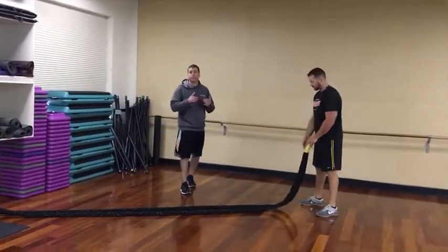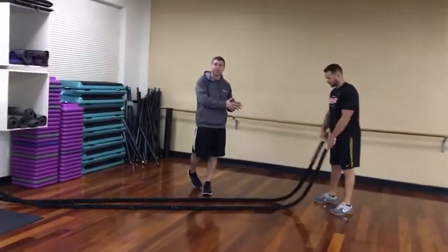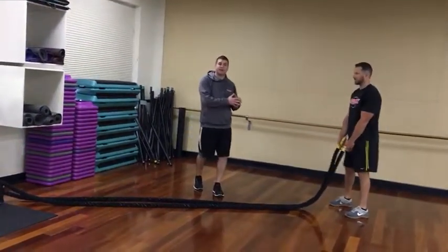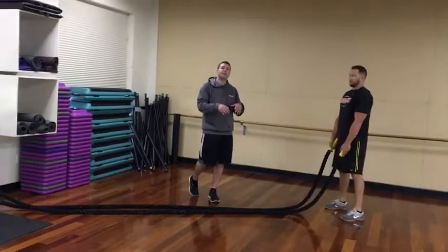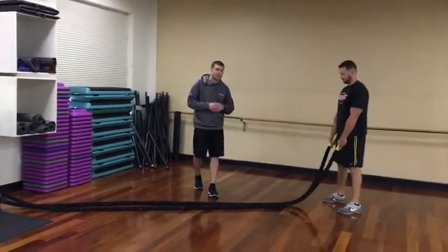We're going to show you two exercises. The basic progression is two feet to a single leg, and normally the timing I would use is 15 seconds on, 15 seconds of movement with 15 seconds of rest. We'll keep it real short to keep the video short for you today.